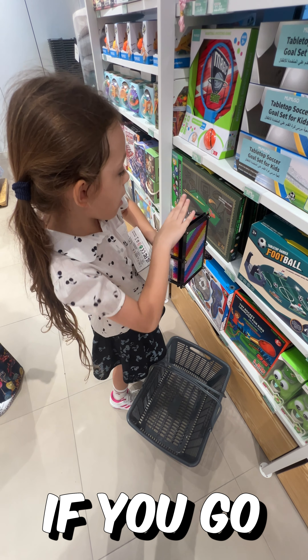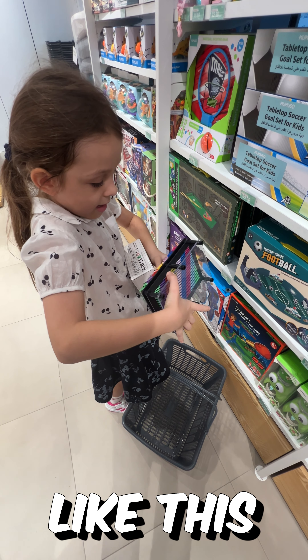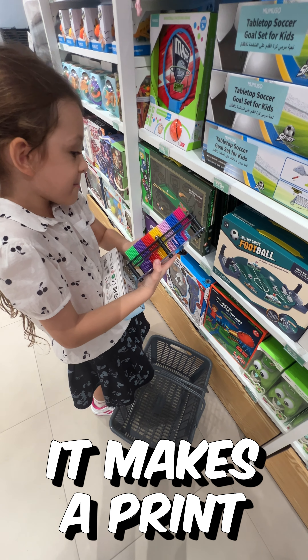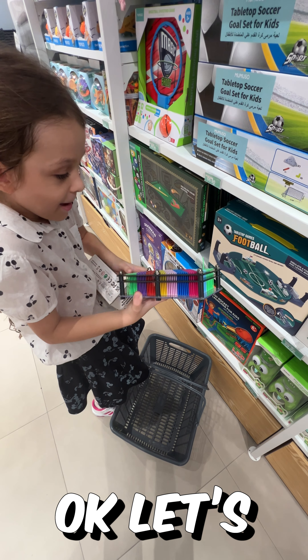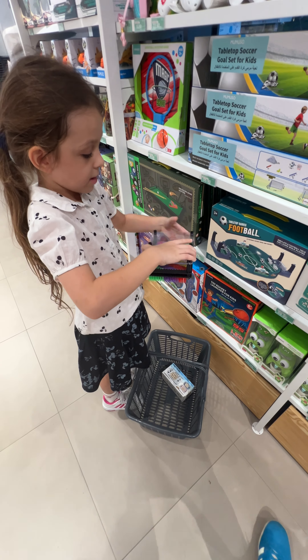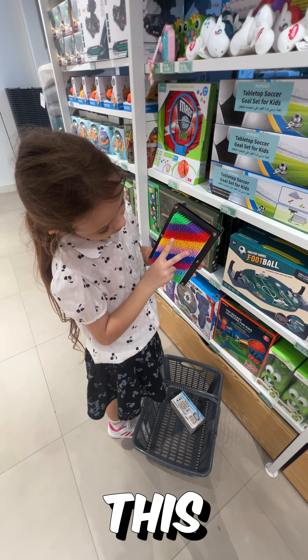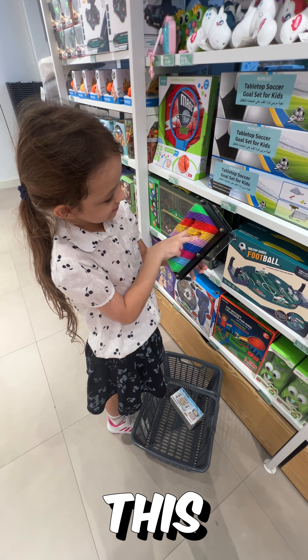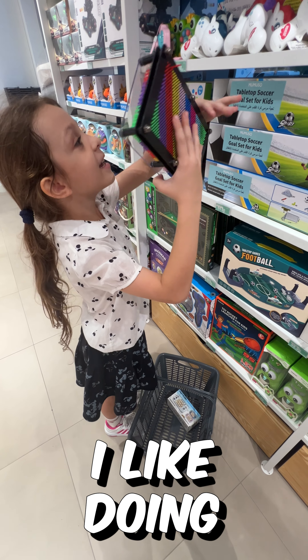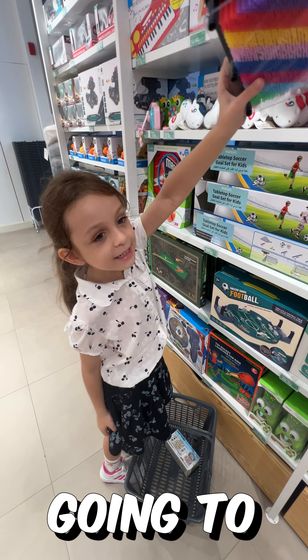If you go like this, it makes a fridge shape. That's actually fun. I'm not getting this because I know this is going to be boring.